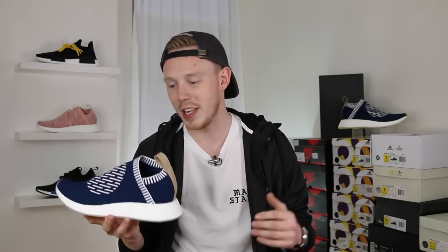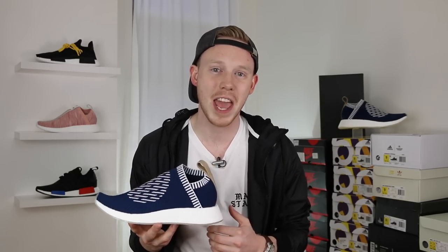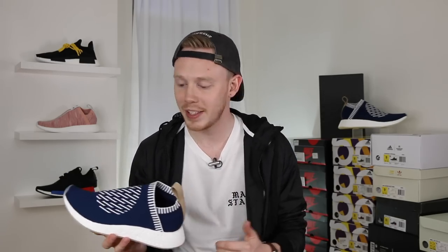Today is another one of those semi-annual Adidas NMD drops where they drop like seven different colorways of the NMD, and they usually all sell out pretty much instantaneously. There's a bunch of NMD R2 colorways and XR1 colorways, and of course, a couple City Sock 2 colorways.